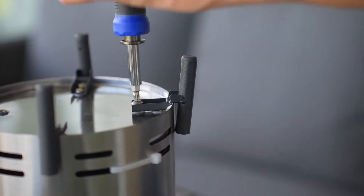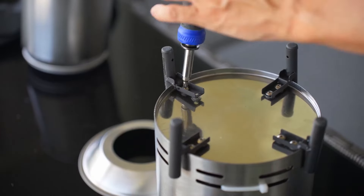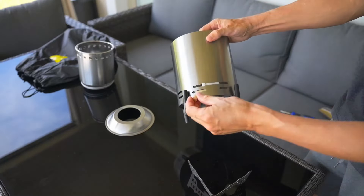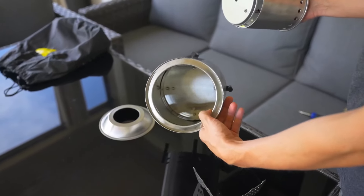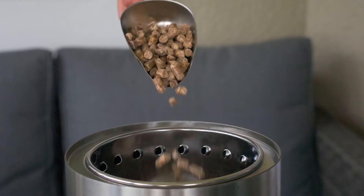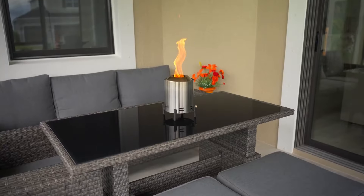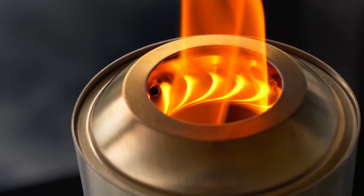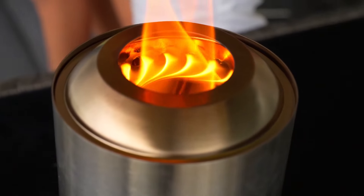First off, the setup process is incredibly simple. It comes with a convenient storage bag, which makes it easy to carry and store when you're not using it. The fire pit itself is lightweight but sturdy, thanks to its stainless steel build. Assembly is straightforward — you need to assemble the four legs, and that's it. Place the fire pit on a stable surface and you're good to go. My family and I had it ready in less than five minutes, which is great if you're out camping or just want to get a quick fire going in the backyard.